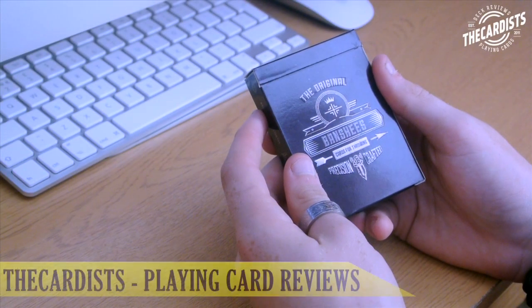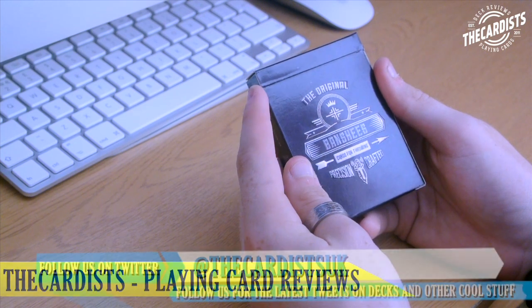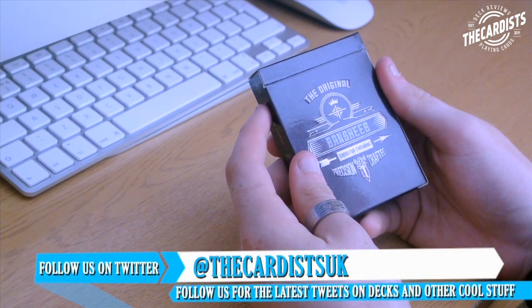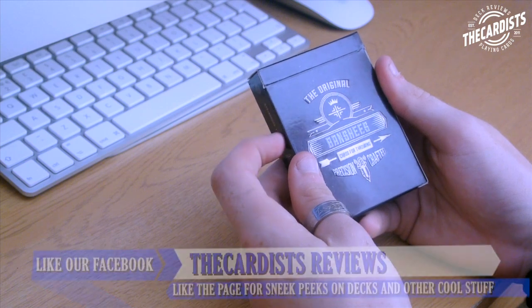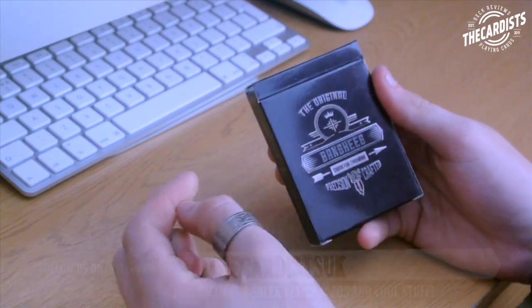Hey guys, it's the Cardist and welcome back. In today's video I'm going to be reviewing the Banshees playing cards. This was sent to me by Jason from Murphy's Magic who designed these cards, and I'm really happy that I got them. So thanks Murphy's Magic — check them out, link in the description below to buy this deck.